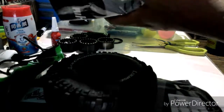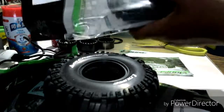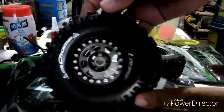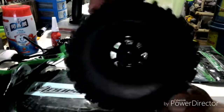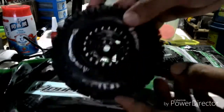Cheap and performance level — not bad. They are a match for my new beadlocks. These are the same as the ones installed on my RR10 Bomber.